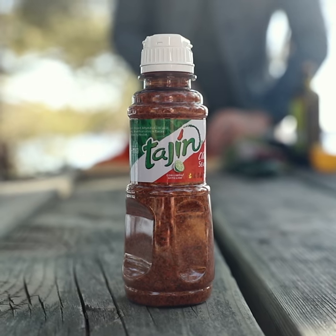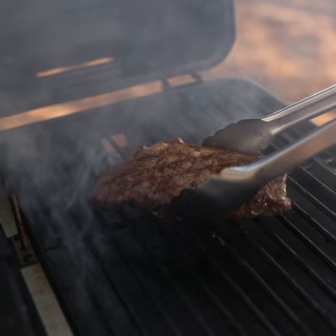Hey everybody, I hope you're having a great day, that you're healthy and safe and you're eating some delicious food. Today we are making delicious food — we are making tajin crusted grilled strip loin steak fajitas.